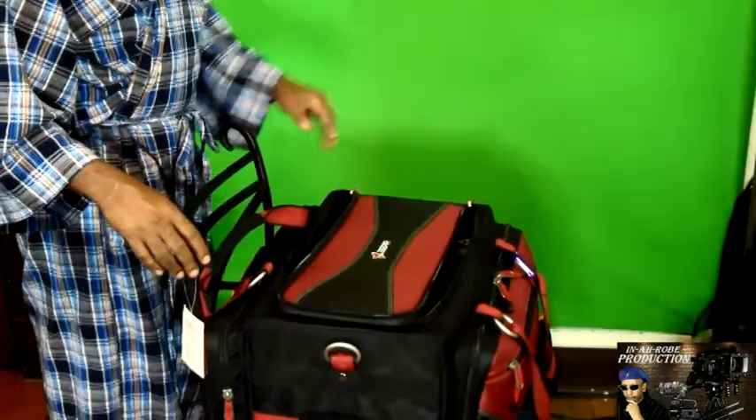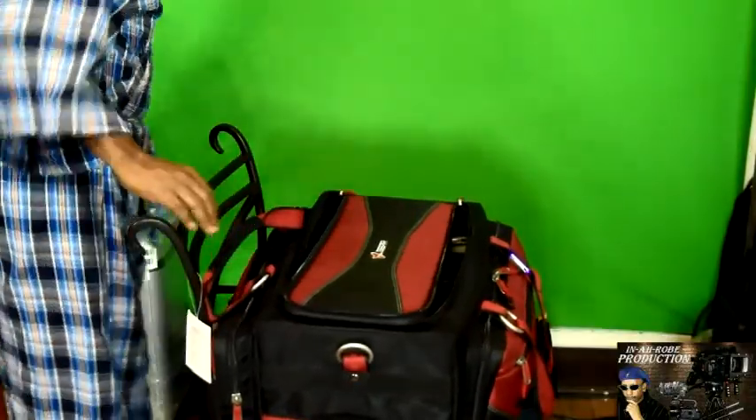Now I'm going to show you the bottom of the bag — let me zip this up real quick.